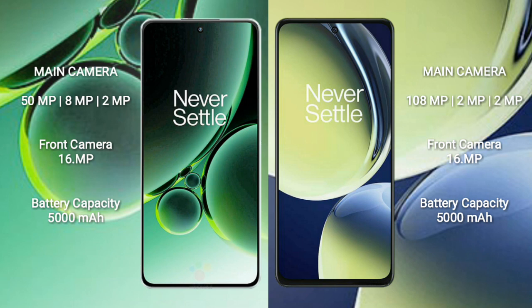The OnePlus Nord CE3 features a rear triple camera setup of 50MP + 8MP + 2MP, and a 16MP front camera. The OnePlus Nord CE3 Lite features a rear triple camera setup of 108MP + 2MP + 2MP, and also a 16MP front camera.